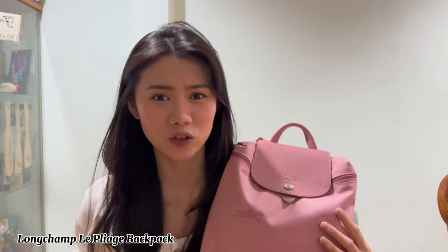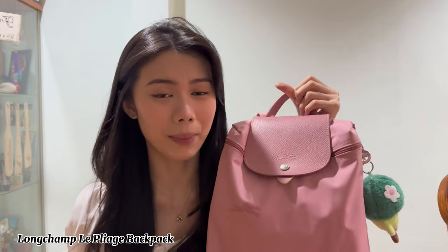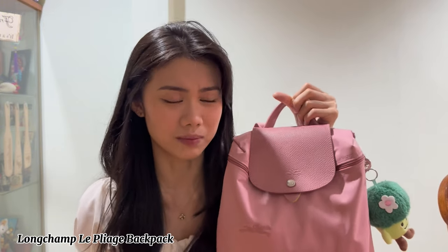I actually personally love watching what's in my bag videos, so I thought of doing this for you guys. I also recently got a new bag — this is the Longchamp Le Pliage backpack and I love it so much. This was gifted from my family for my birthday. This is the petal pink color and I love this bag.